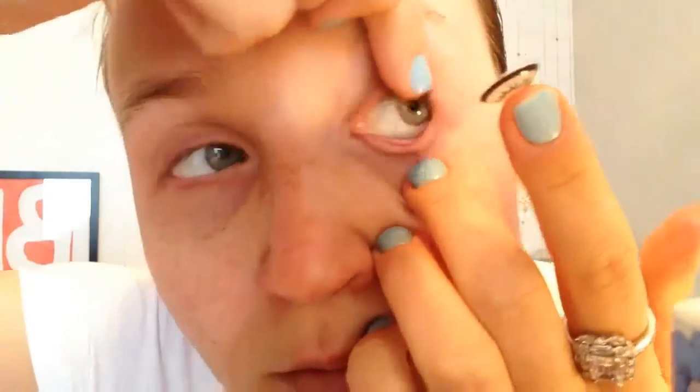With my middle finger I'm going to open the bottom lid, then on my other hand using my finger I'm going to open the top. I haven't really opened the top lid enough so the contact can't go in. I'm opening up the top lid more and put it in, just leave it there for a second.